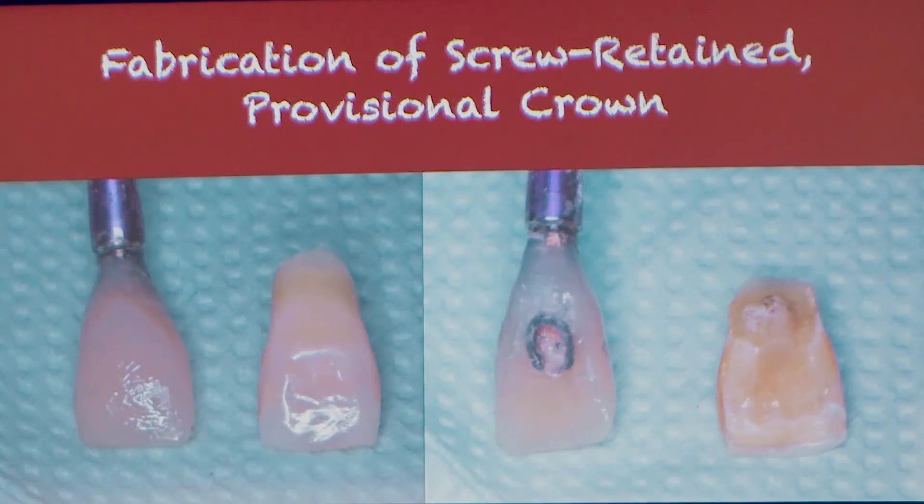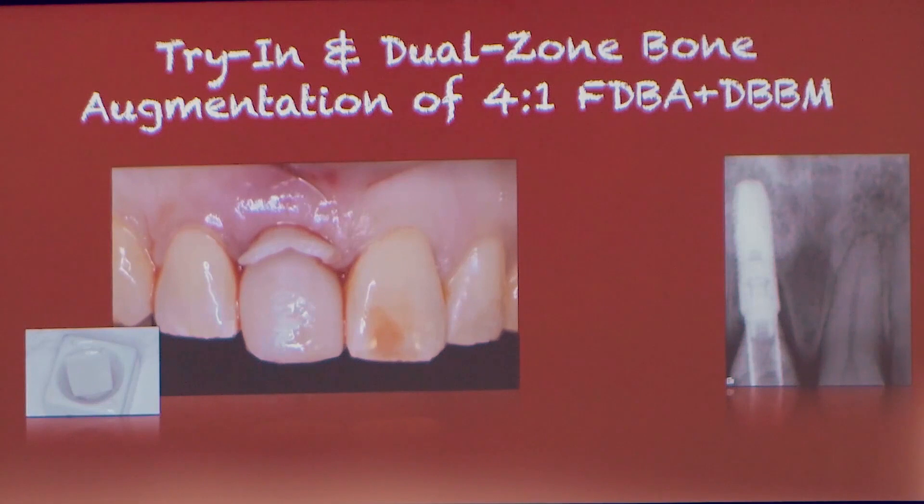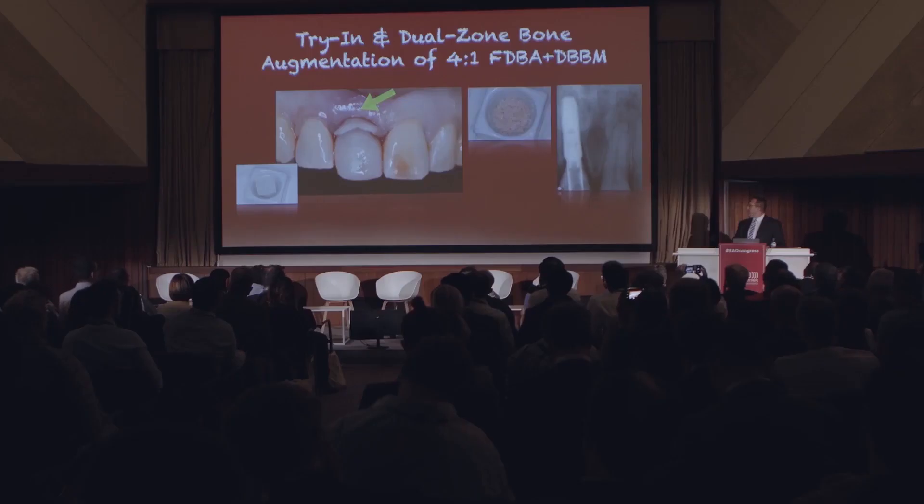ISQ was very high, so we have good confidence here to fabricate a screw-retained provisional restoration. We perform the Dermal Apron procedure — which we don't really have time to go into today — using dual zone grafting with a composite graft, a valograft, and xenograft.